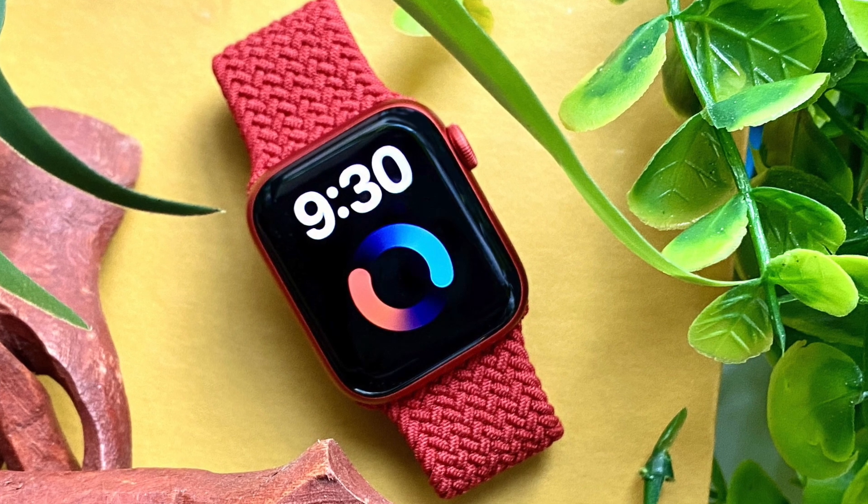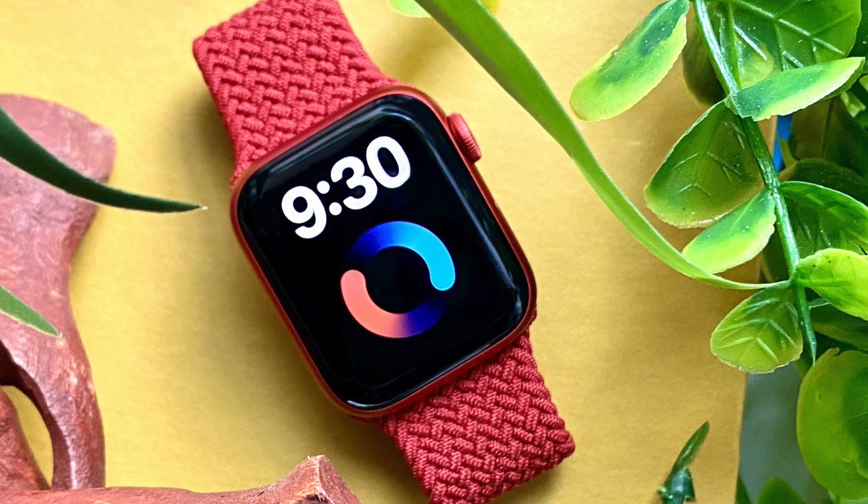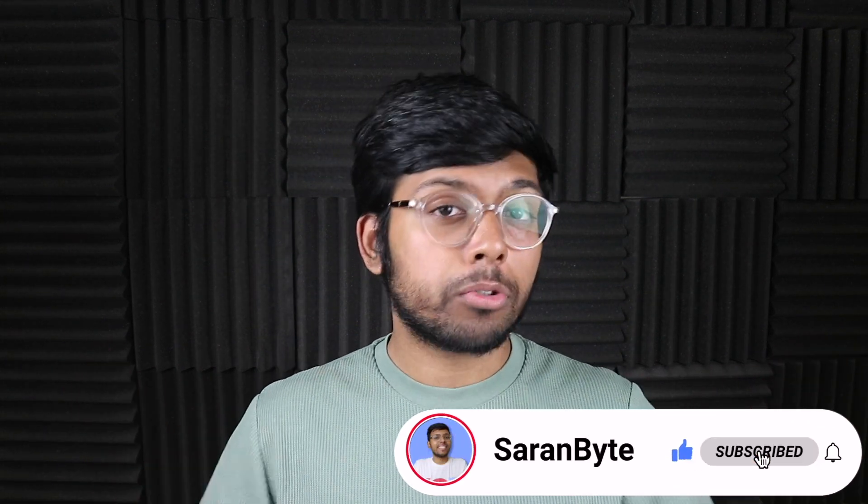Tell me in the comments below which health sensors you want to see with the Apple Watch. Thank you guys, make sure to like and subscribe for the latest Apple news and rumors.